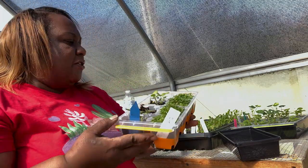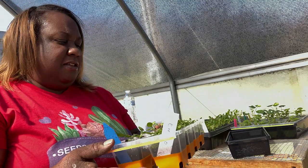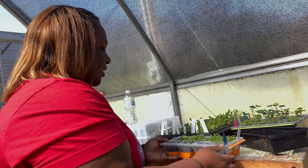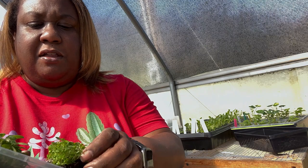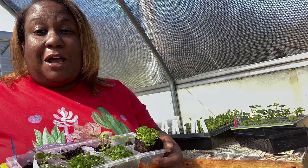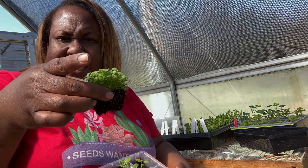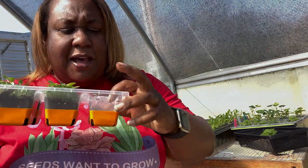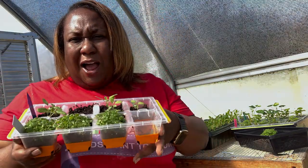One thing I like about these trays is that they come with a little tray that catches water. All you have to do is push up from the bottom and the seedling just comes right out. I probably made a mistake watering them this morning before up-potting — they'd be easier to remove if a bit drier — but look how easily that came out. It has some kind of silicone material with holes at the bottom, and you just push up and it comes right out. I really love these.